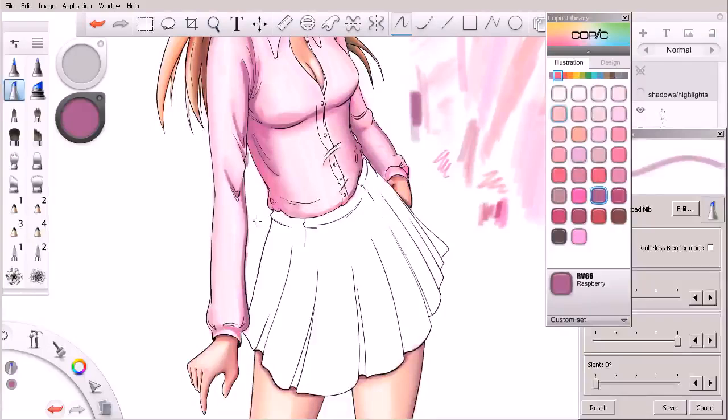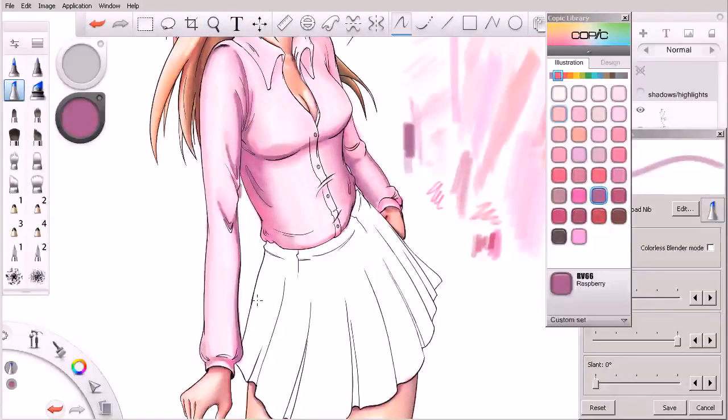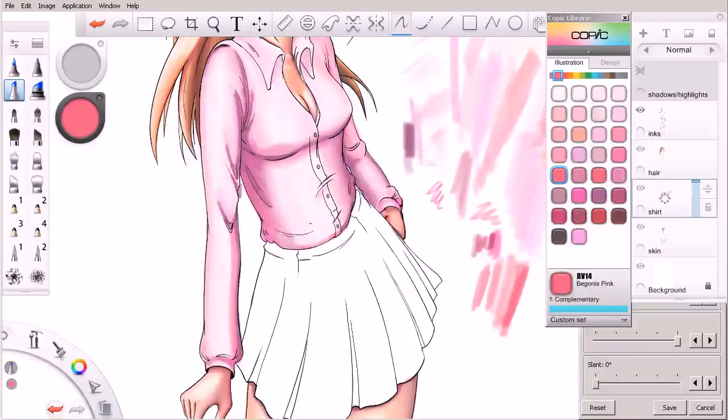Let's switch to my eraser real quick. I'm actually going to work in some of the mid-tones — I've been kind of focusing on shadows, but let's come in with some pinks. I'll make my brush a little bit larger and continue to work this shirt. I'm getting close and may need to look at that highlight again to determine where it was.